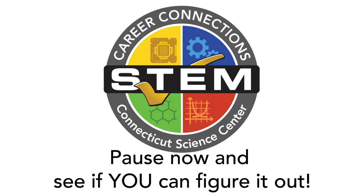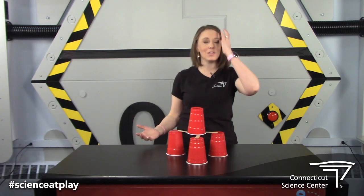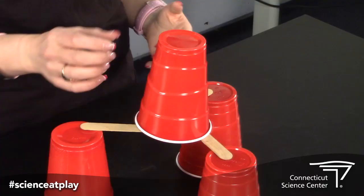Good luck! All right, welcome back — how'd it go? Hopefully you found an answer or came up with a solution, but let's check out one possible solution to our challenge.